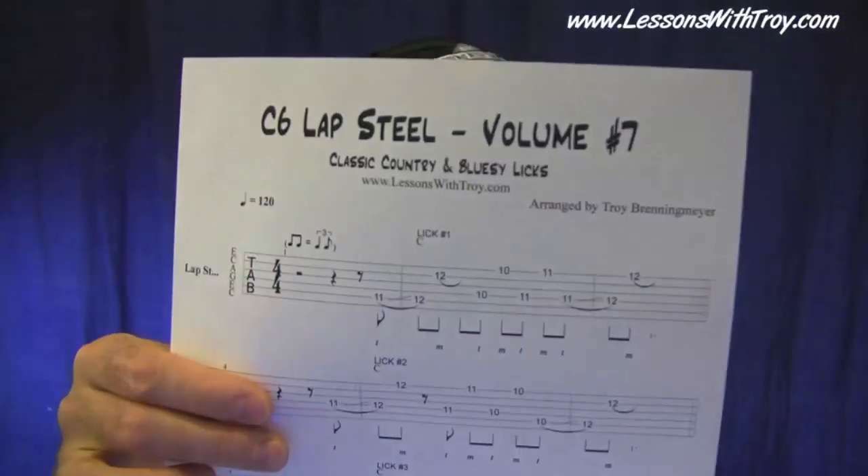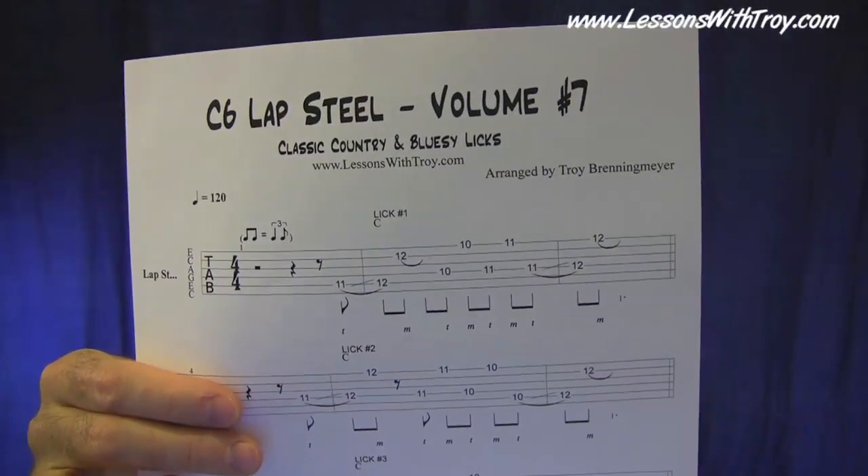These aren't hard to play or anything, nothing real complex. I'm going to go over the licks before I teach any of them — I'm going to play all of them, then show you some ideas and where I'm getting these licks from, and then go through and show you each lick. So you'll get a good idea of what you're getting with this lesson. We've got three pages of tablature — go ahead and print them out. The first page has some nice country bluesy licks that are all movable. I use them a lot when playing C6 Lap Steel.